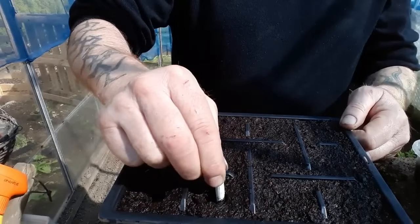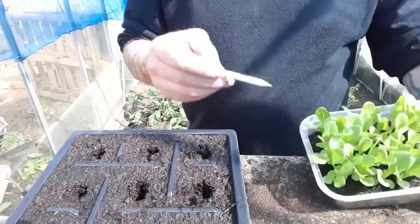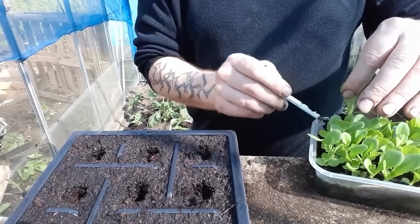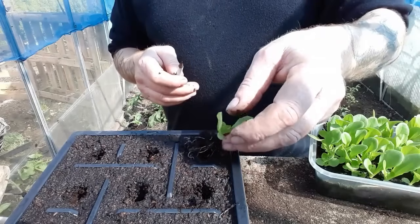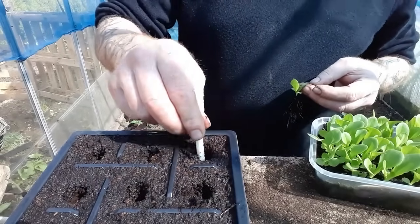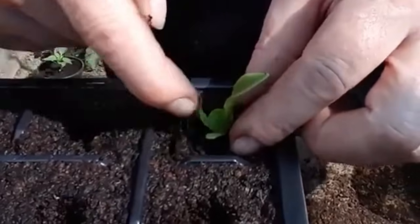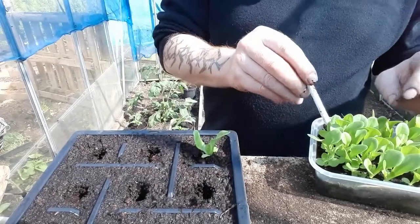Then I'll make some nice deep holes — we always bury lettuce really deep. Now we'll take a couple of these out; they're quite a good size. Get these straight into this pack. You always want to make sure you've got backup lettuce plants so you can replace things while you're harvesting. Look at the size of the roots on this little thing — probably have to make that hole a bit bigger. Get that poked in right down and we'll get another one.